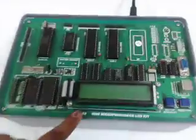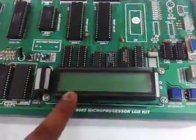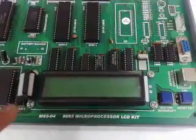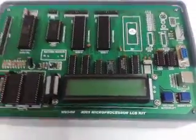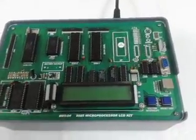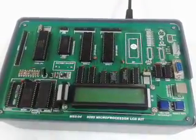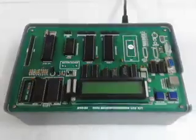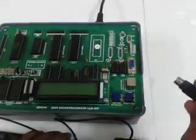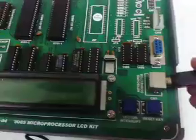This kit has a 20x2 LCD display with a single line assembler and disassembler inbuilt. Now we will see how to enter a program and execute it. For that, we have to connect a PS2 keyboard to the keyboard connector provided on board.